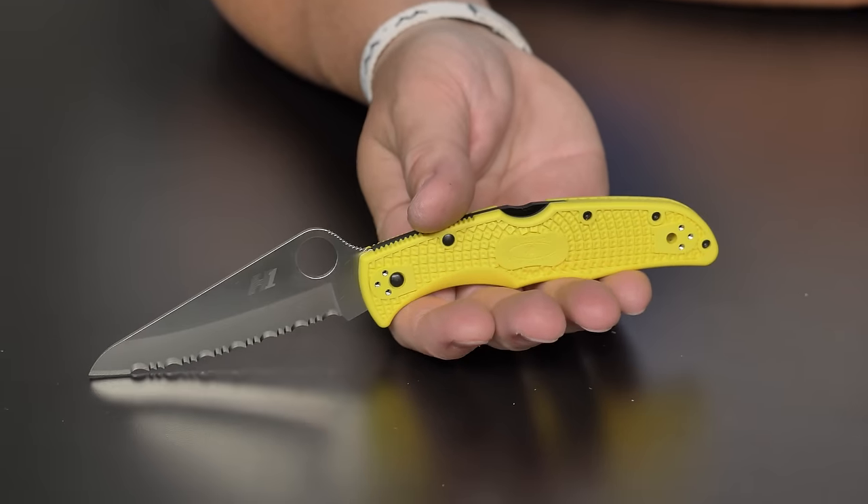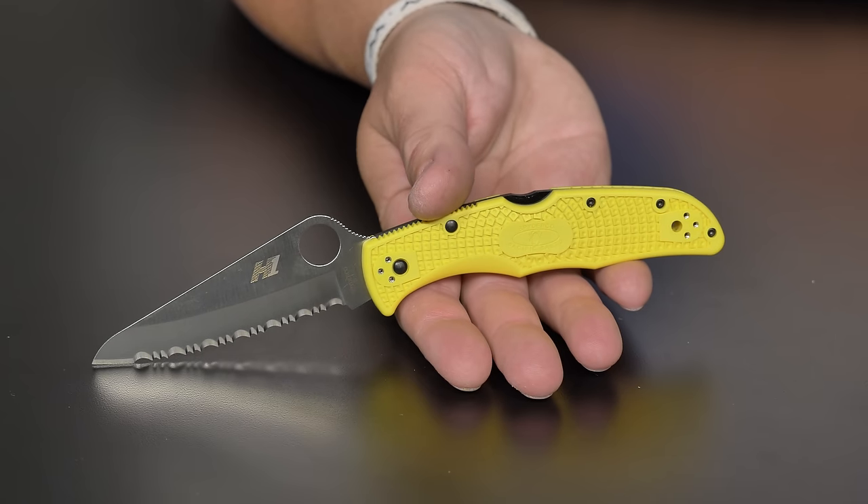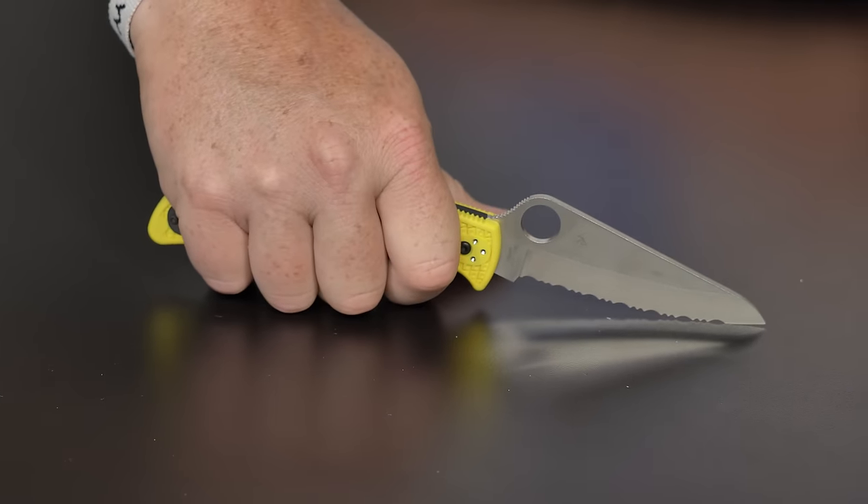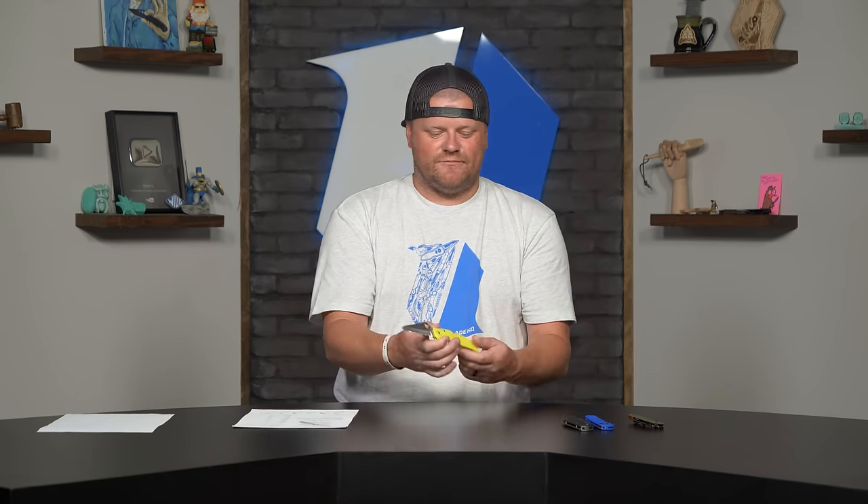Over the years working here I keep looking at serrated blades thinking, oh man, that would be kind of nice to have in my kitchen drawer. It's probably not the best bread knife in the world — it's flat saber ground and the stock is a little thick for a hardcore bread knife — but in a pinch, if you've got a Spyderco Salt in your pocket and you need to cut your French baguette, there's a good option for you. And for a hundred bucks on the website, why not?